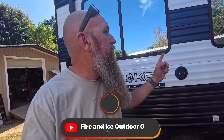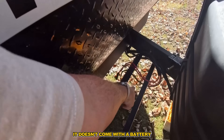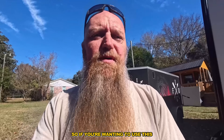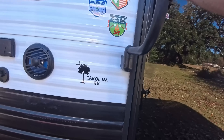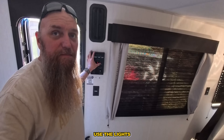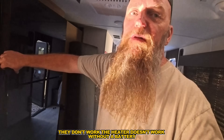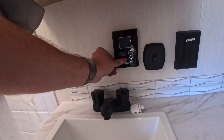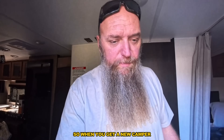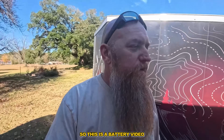Hey guys, it's Barry at Fire Nice Outdoors and I just got a brand new camper - it's a toy hauler. Come to find out, when you buy a new camper it doesn't come with a battery. If you're wanting to use this, it doesn't work. The lights don't work, the heater doesn't work without a battery, your refrigerator doesn't work, your hot water heater doesn't work. So when you get a new camper, you have to get a battery and you need a case to fit on that tray.